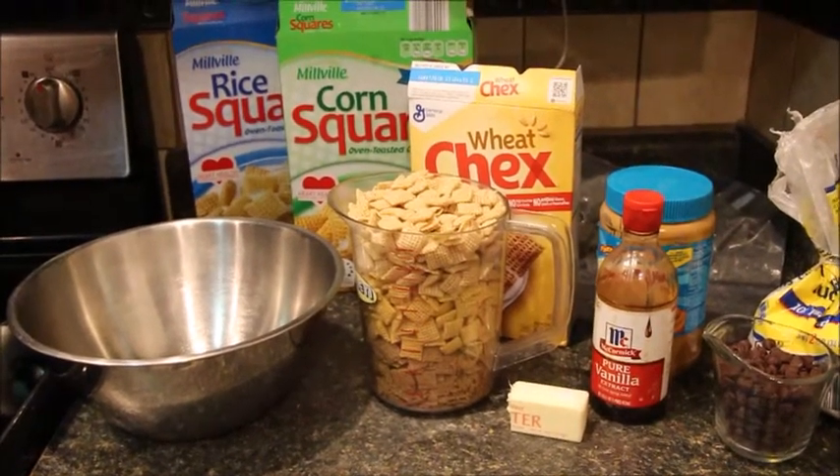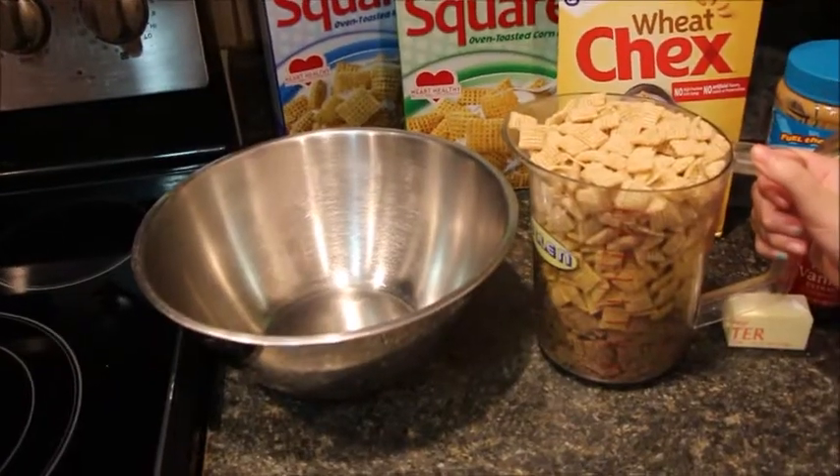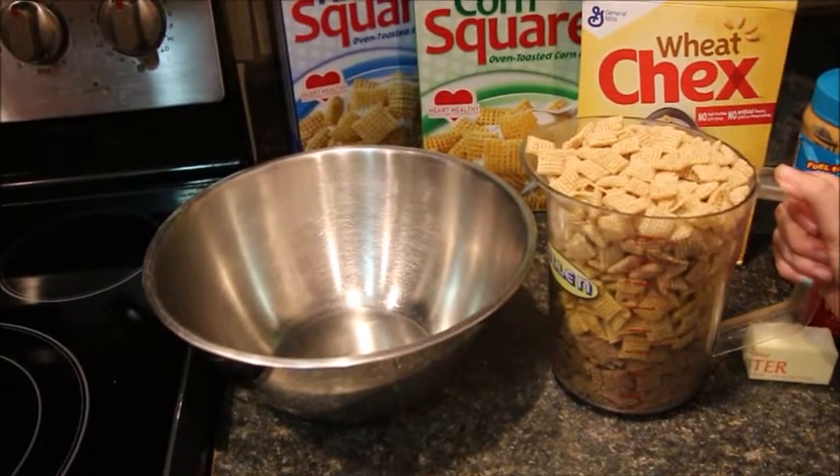Here are all the ingredients you will need. First, you need to start by placing all of the cereal in a large bowl.